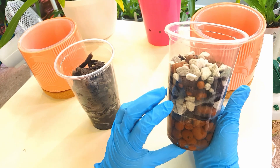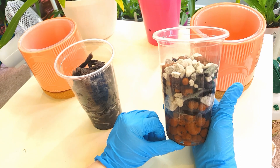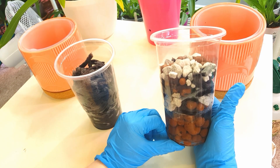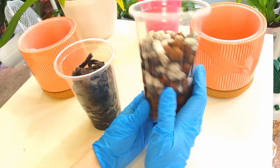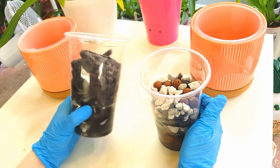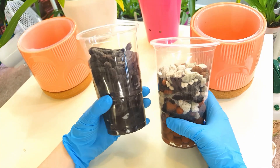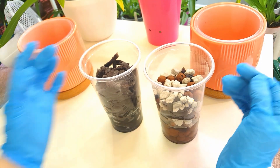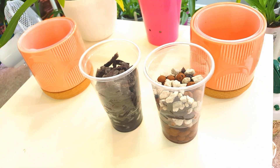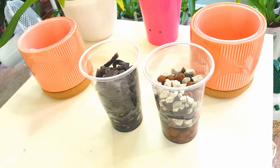This is my inorganic alternative mix - kind of the equivalent of an organic mix where you would put maybe bark, moss, and perlite. I thought we'd try out both since I've tested them and they seem fine. What I haven't done is test the pH, so I'm going to test that now with you guys, and then we're going to try out with two orchids.